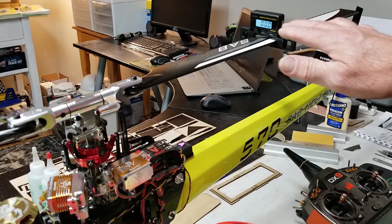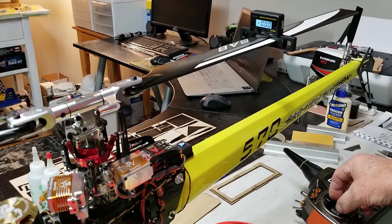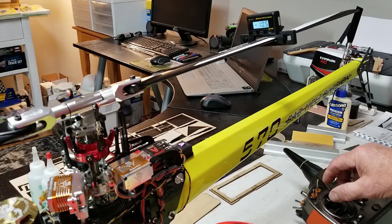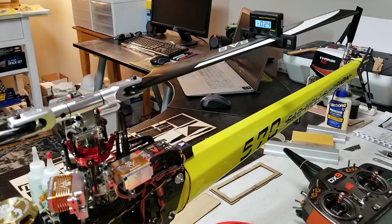We use the pitch gauge to set up the throws on the blades. On this one I'm looking for 14 degrees positive and negative, and I'll show you on the transmitter how sensitive this pitch gauge is.